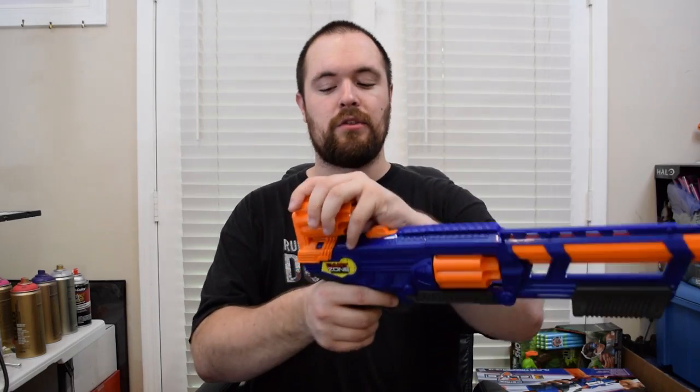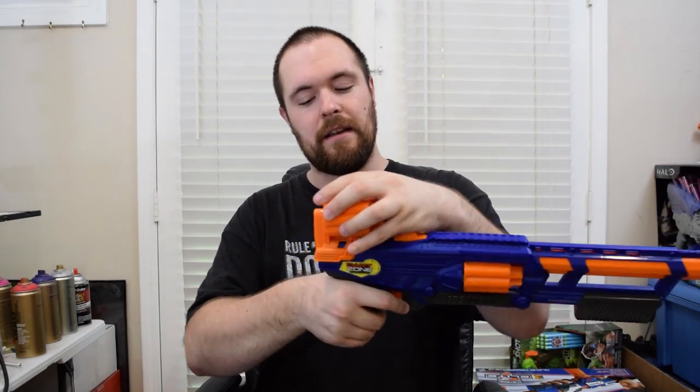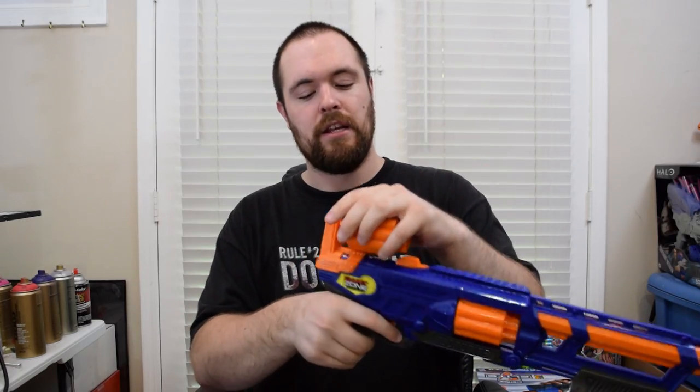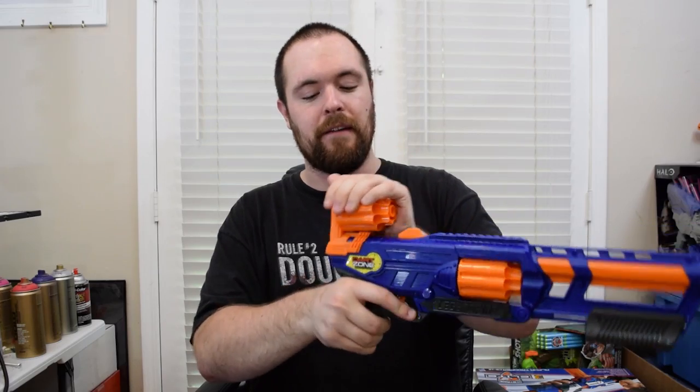The second con deals with the cylinder holder. Brand new, this thing is a bit of a pain to get the cylinder on because those little ridges aren't worn down properly. It did take me a while to get them worn down to where they come on and off very easily, which is what you want. But in the beginning, it may be hard to get them on and off — I had to bend this piece out of place sometimes.